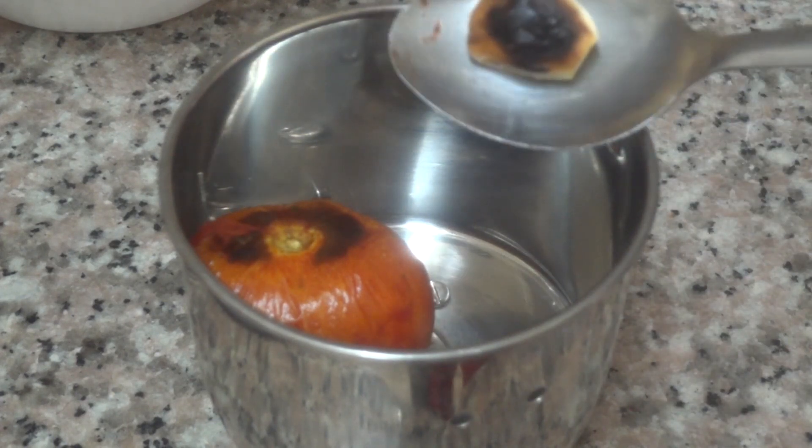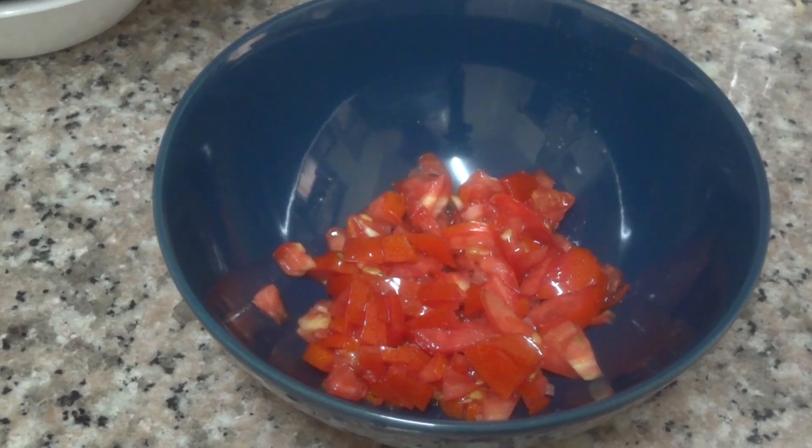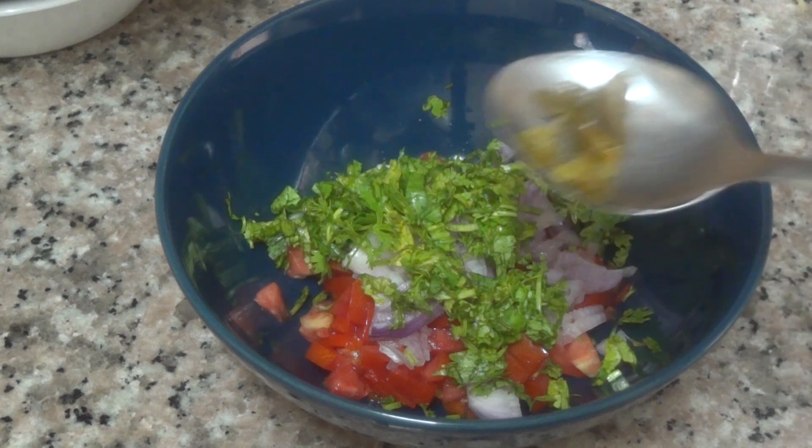Now I'm going to roast the tomato. I'm going to add some tomatoes. I'm going to add some omelette, add some corn.